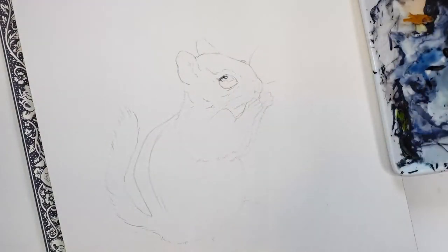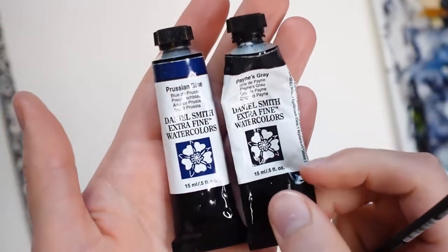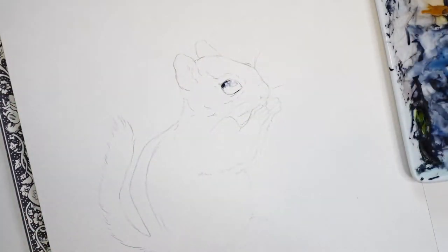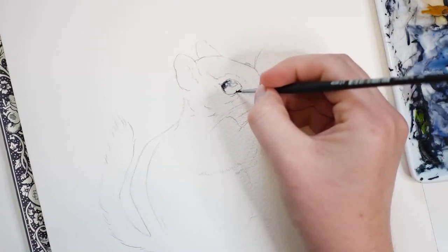I will start off this painting by painting the eye. For the eye I'll be using Prussian Blue and Payne's Gray by the brand Daniel Smith. I'll mix these two colors together to get a bluish-gray colored paint. As for a brush, I'll be using something small such as a 3/0 or number 0 round brush.